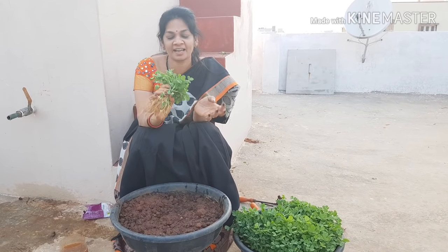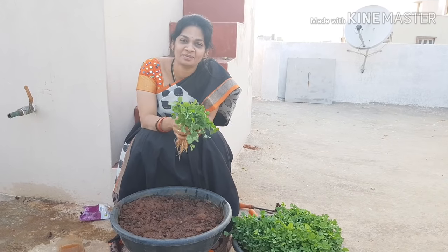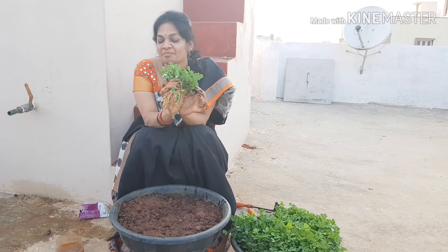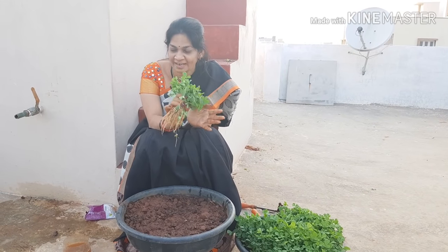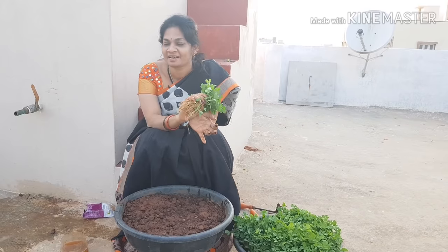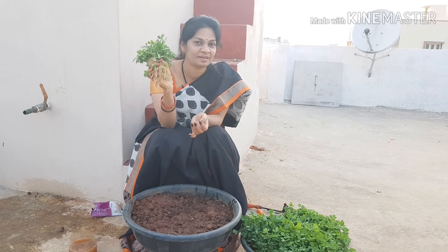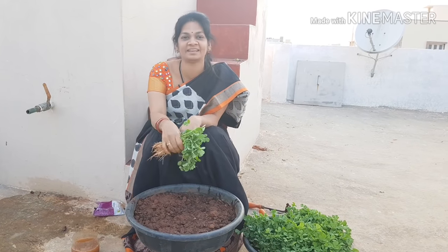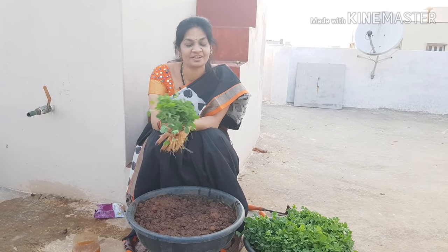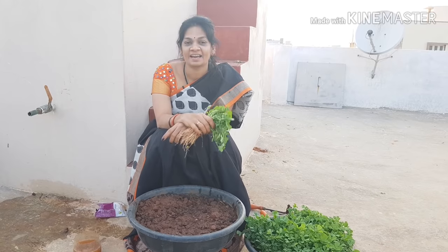You'll have organic, nutritious, and healthy food for your family — and great satisfaction once you start doing it. It is also very easy to grow. I guarantee you will not fail. So if you like this video, please like, share, and subscribe to Mad Gardener. I wish you all happy gardening. Thank you.